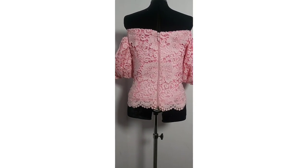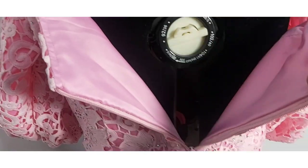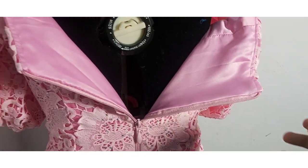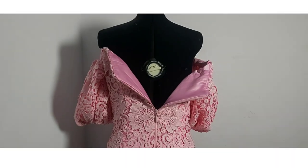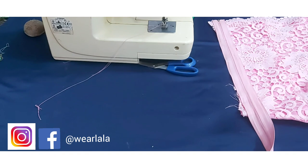Hi guys, today we'll be learning how to fix a zipper on your blouse with seamless finishing. This is how it's going to look like, so let's get started. I have my blouse already sewn and the remaining step is just to fix the zipper.